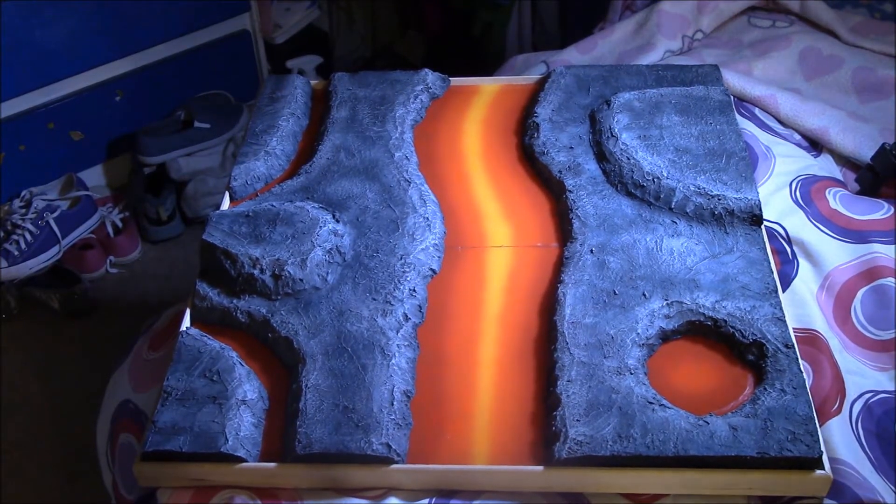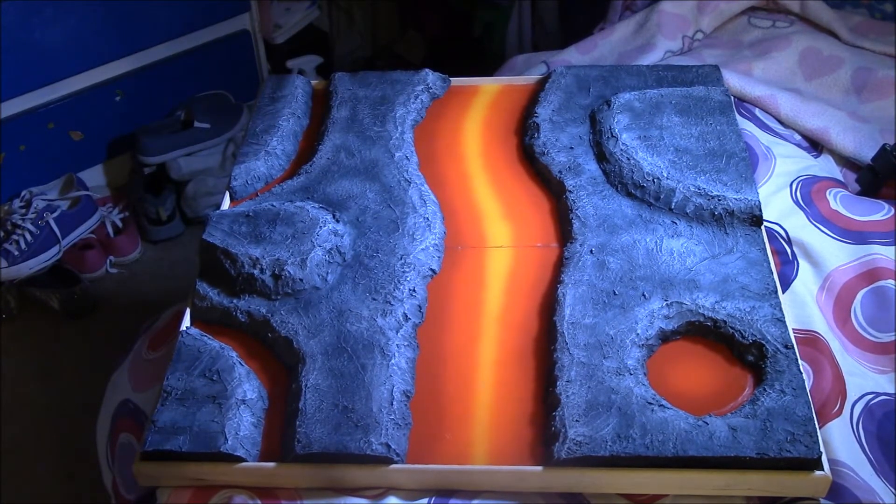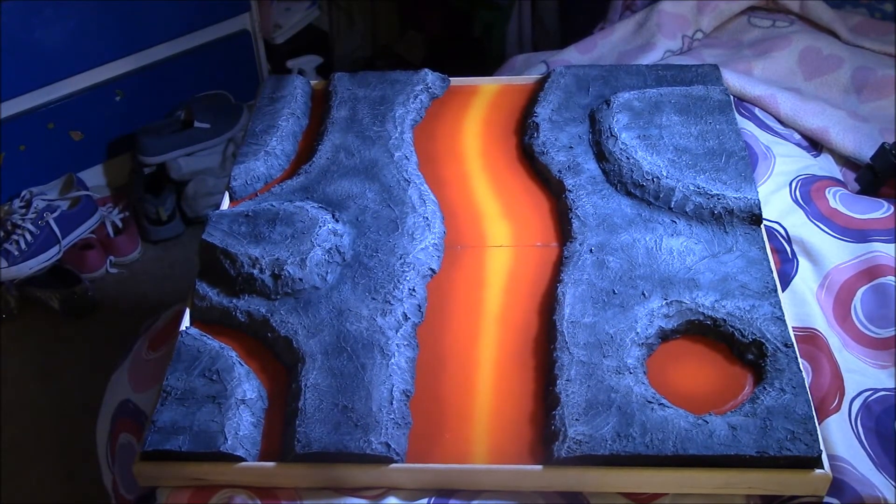Hello everybody! I'm making an update video - we've got one week to go until the inner circle competition. I finished everything, got all the models done about a week and a half ago, so I started working on my display board. I had no idea if I was actually going to get done in time, but here it is.